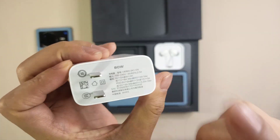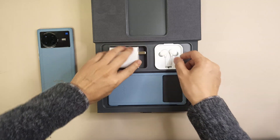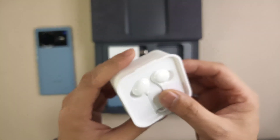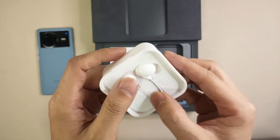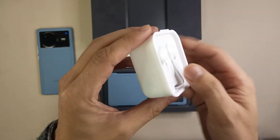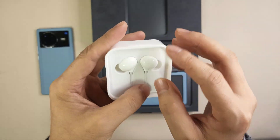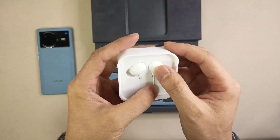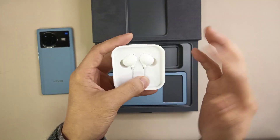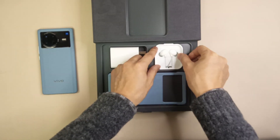Here we have a Type-C to Type-C flash charge cable — it's an 80W fast charger. They also provide a free earphone in the box. You know, most brands don't provide free earphones in the smartphone box anymore.